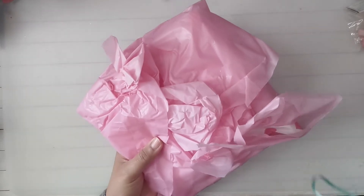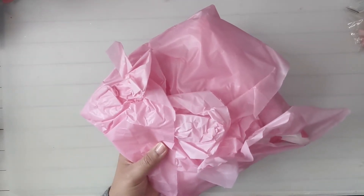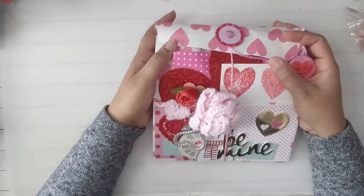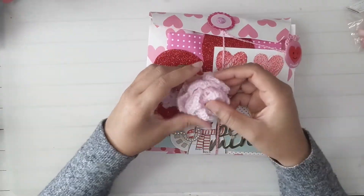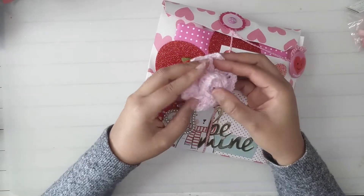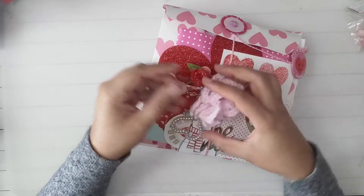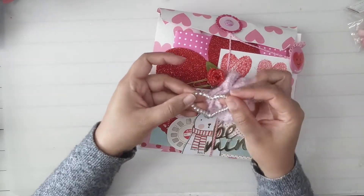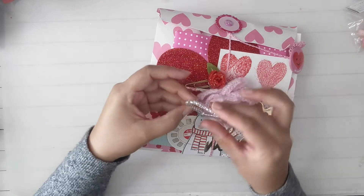I kind of started to open it — she had this string around it. Here it is! Isn't this cute, guys? Look at this flower — she crocheted this. I believe this is so pretty. And then this cute little heart. These I never found at any of my dollar trees.